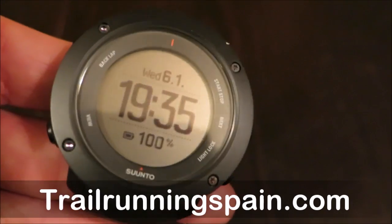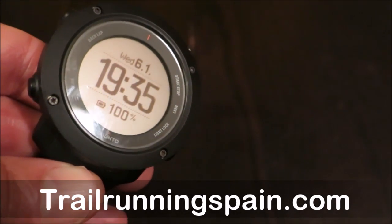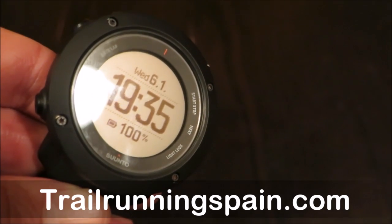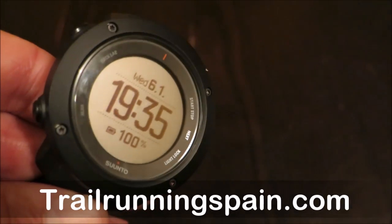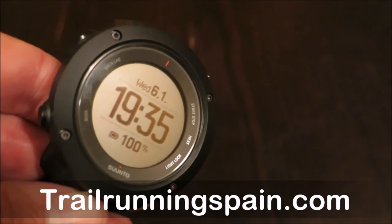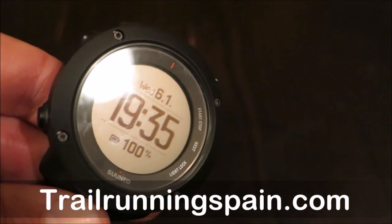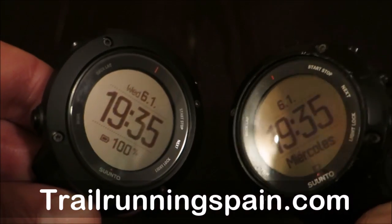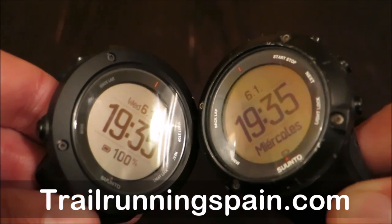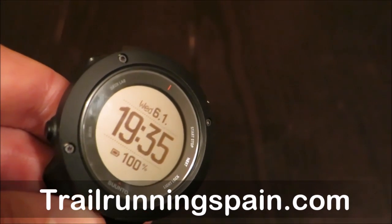Moving further in detail about the new Vertical, the retail price will logically be in between the brothers. Suunto GPS watches are split into two sets: those dedicated to adventure and discovery users — the Traverse and the Core — and those dedicated to improving performance, which has the Ambit 3 Peak at the top for battery life and reliability, then the Vertical right below, and below that the Sport with the same battery life.